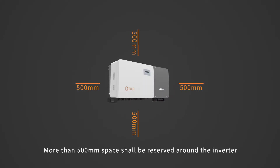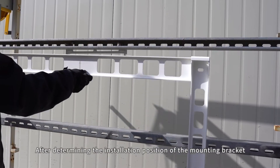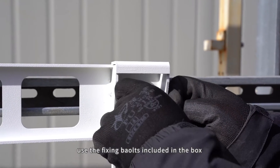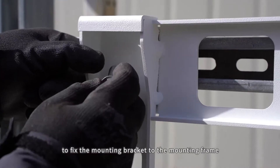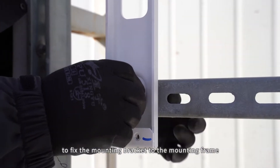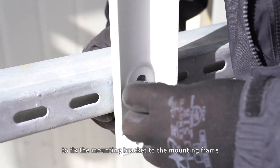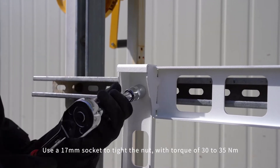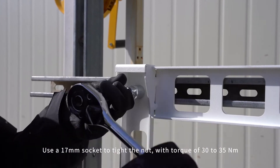More than 500mm space shall be reserved around the inverter after determining the installation position of the mounting bracket. Use the fixing bolts included in the box to fix the mounting bracket to the mounting frame. Use a 17mm socket to tighten the nut with torque of 30-35 Nm.